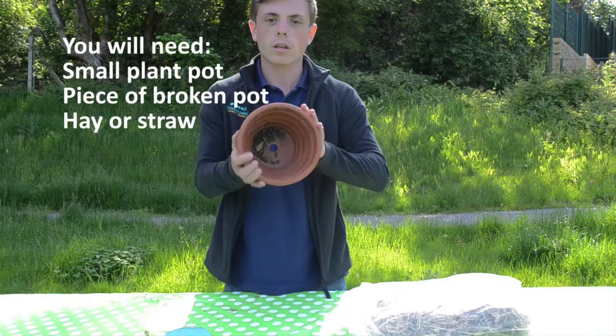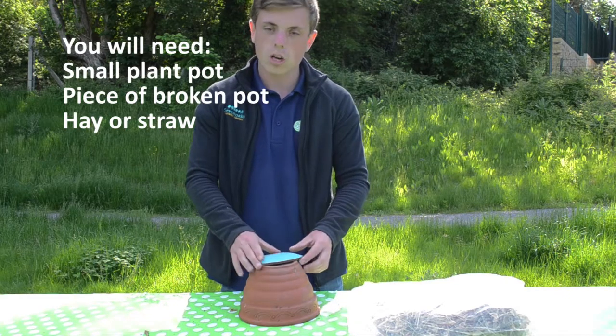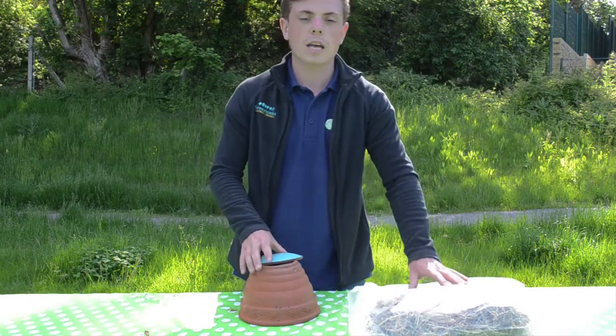To do this you need a simple plant pot that is turned upside down, a broken pot or crock or anything like that just to go on top, and then some bedding such as hay or straw.